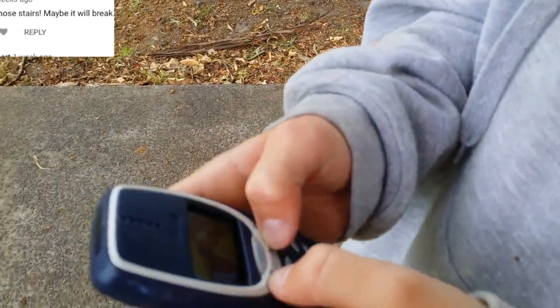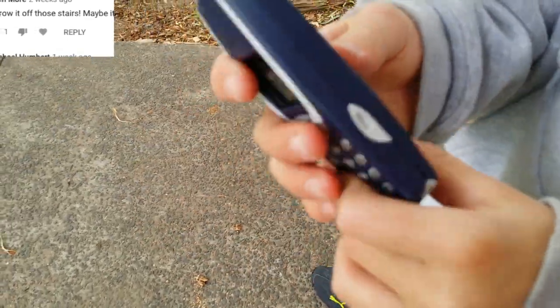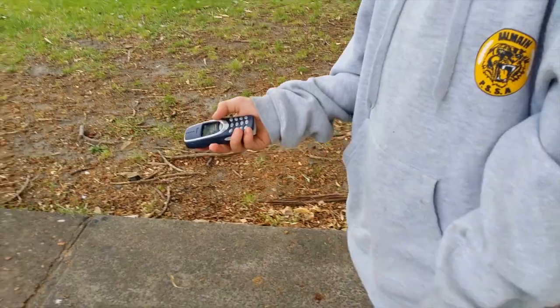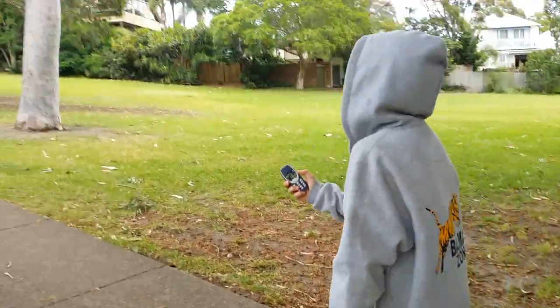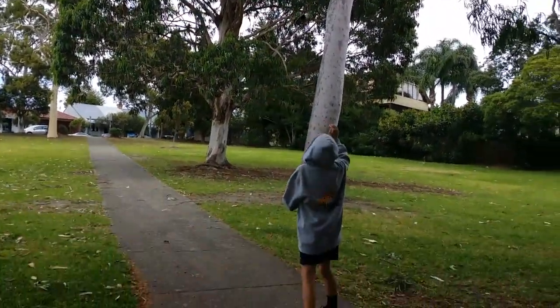Since we couldn't throw it off the stairs, we're just going to throw it in the air again, but a lot higher since we're in a park. Okay, 3, 2, 1, go. That hit the tree!